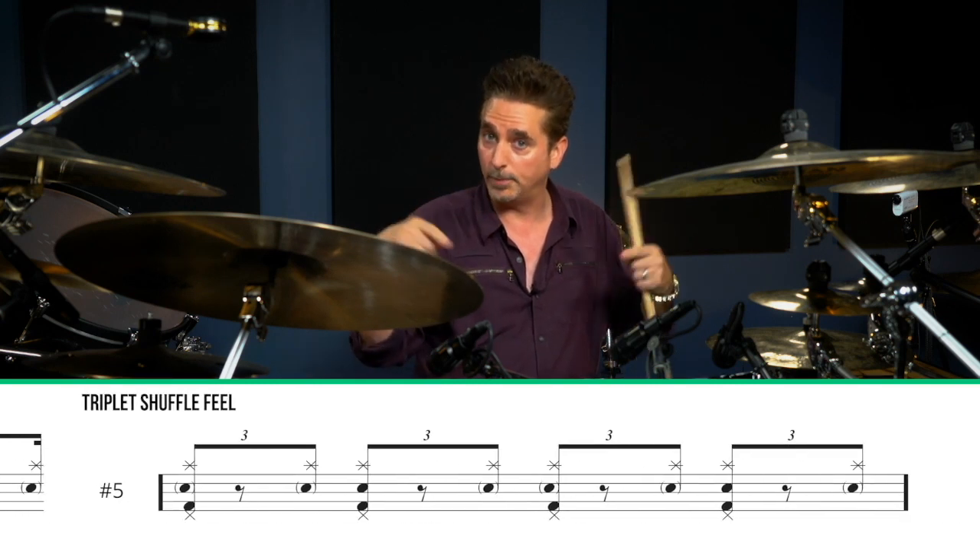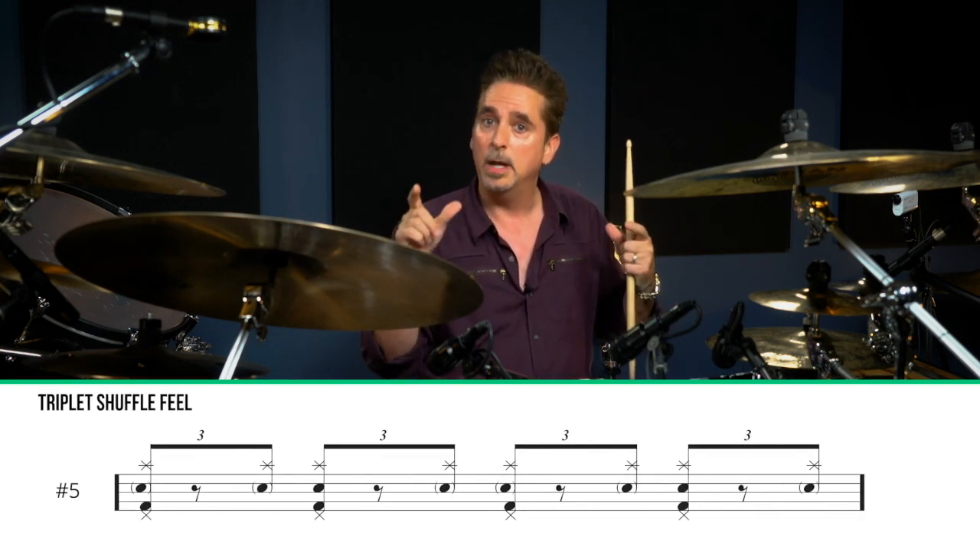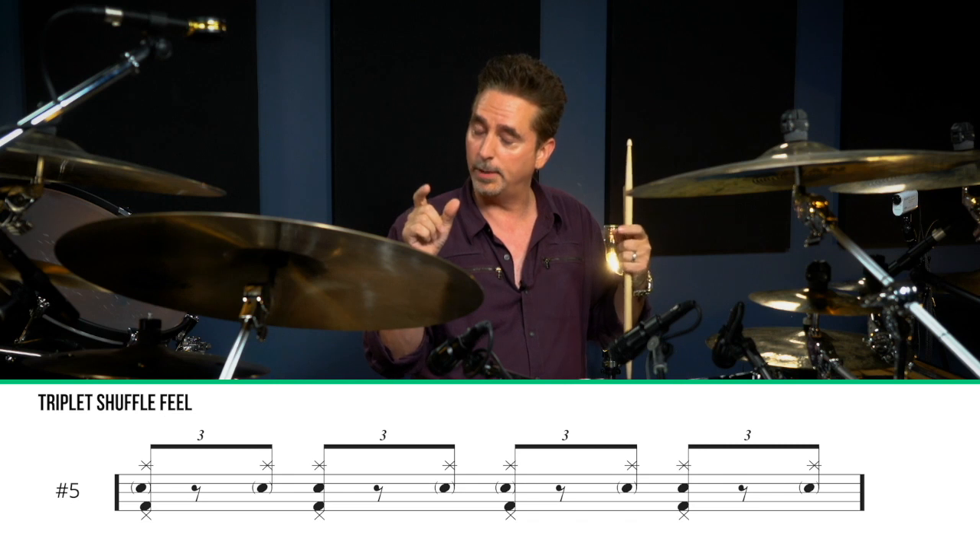Listen to the difference as I begin with the triplets getting their full note value, and then I'll pull them a little closer together. Check it out.